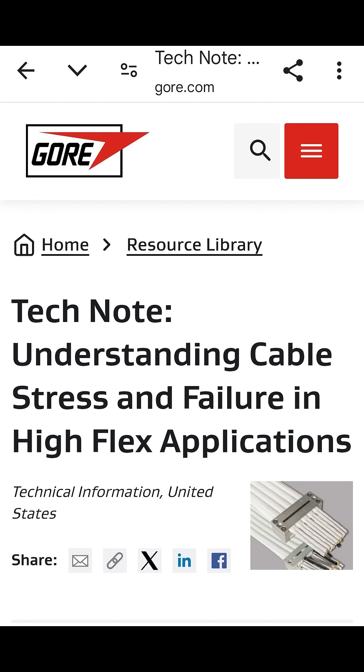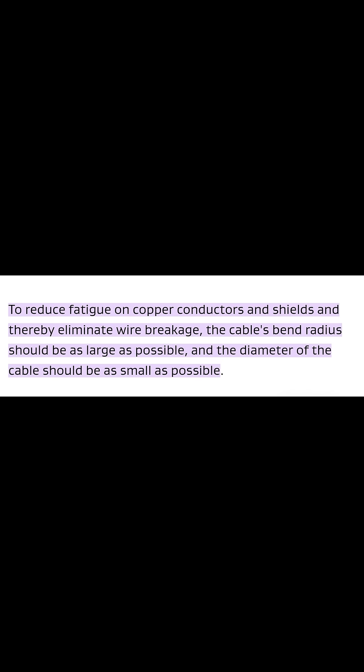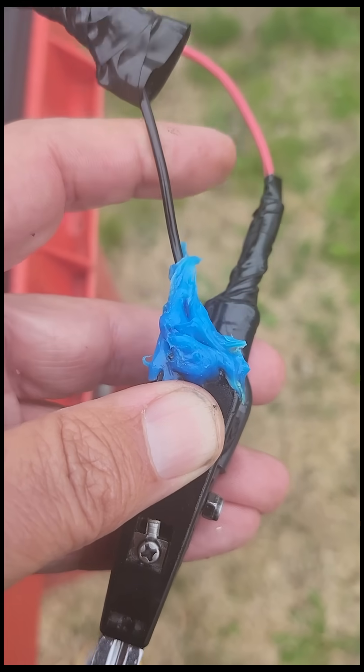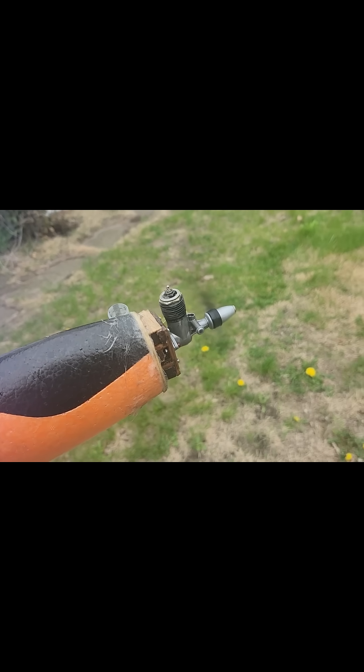I did a little research and thought it was because of the bending of the copper wire, and also probably because of the vibration of the clip on the engine. I hope I have it fixed now with the heat shrink tubing — I thought that was a good idea.